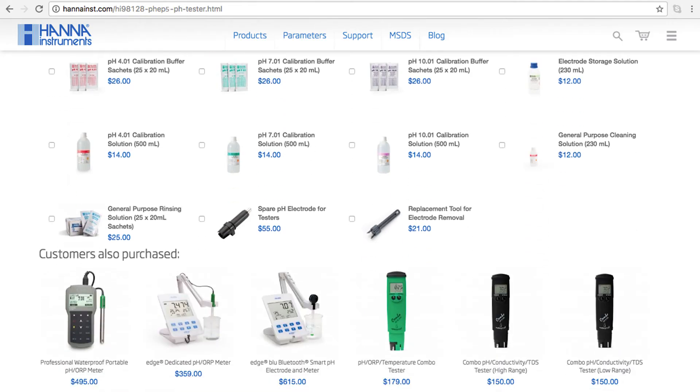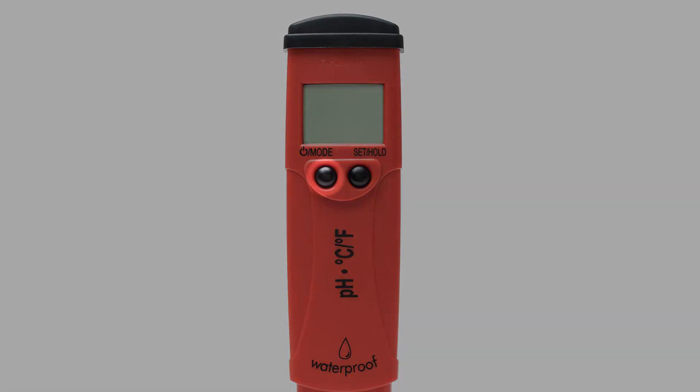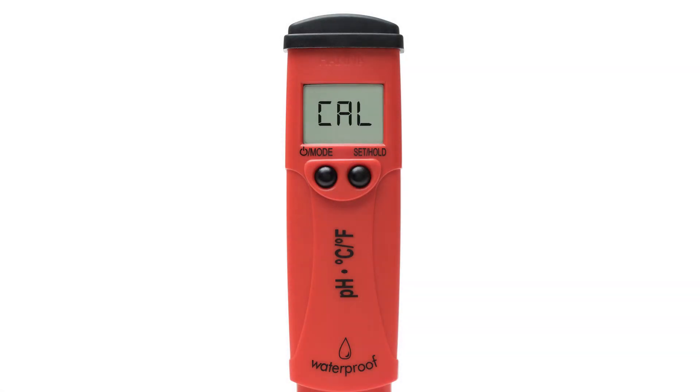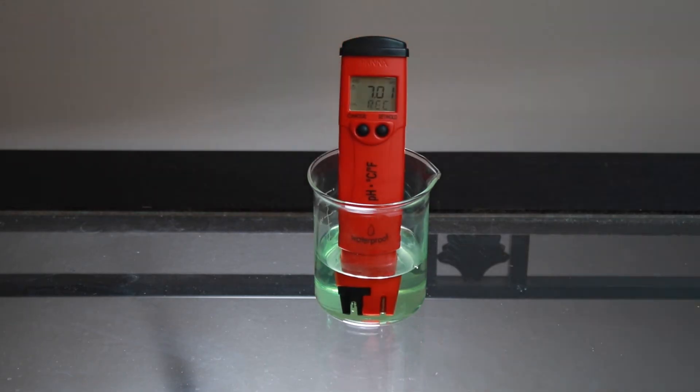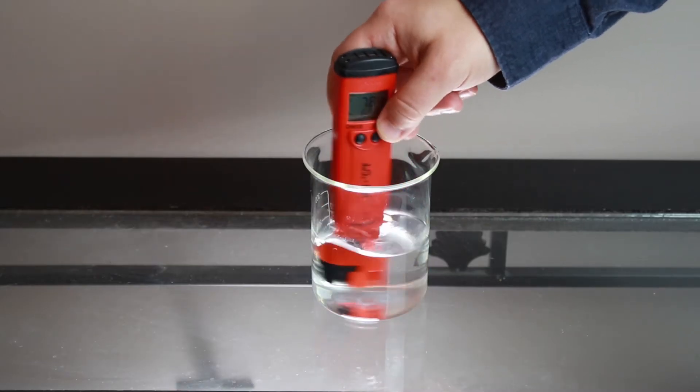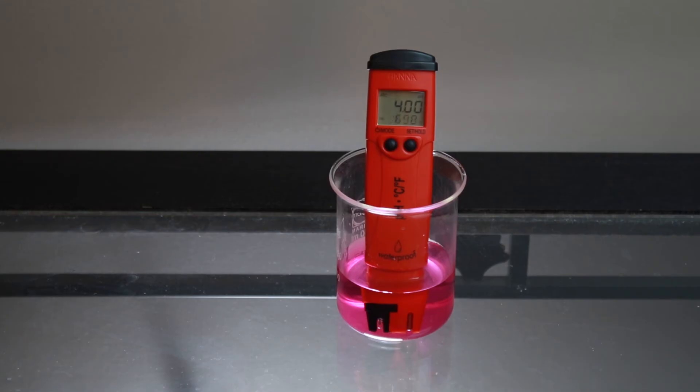If you need any solutions, you can find everything for your tester right on the product site. To calibrate your meter, press the mode button for three seconds until cal is displayed. We recommend a two-point calibration. Place your electrode in your HANA pH calibration buffer. Your pH tester automatically recognizes which buffer you use first. Once complete, place your tester in the next buffer. After it's complete, the meter will automatically return to measurement mode.